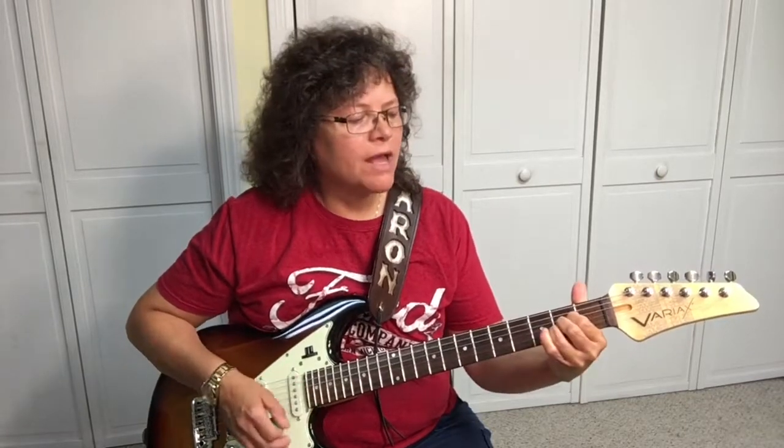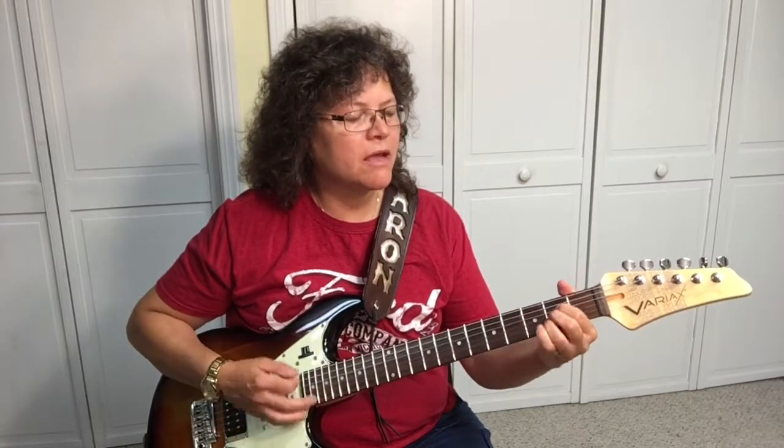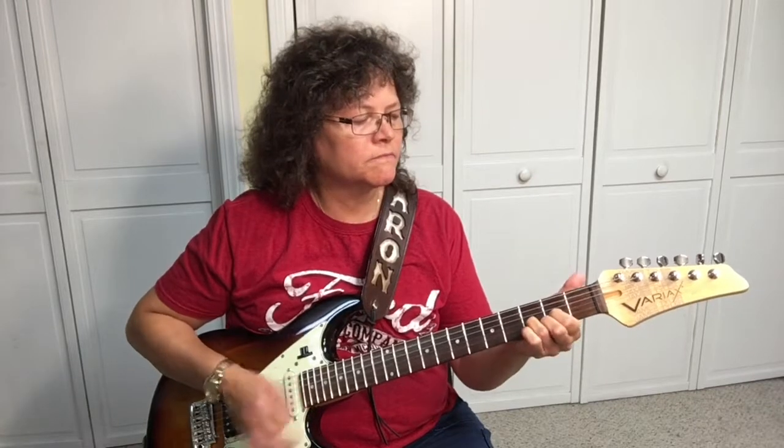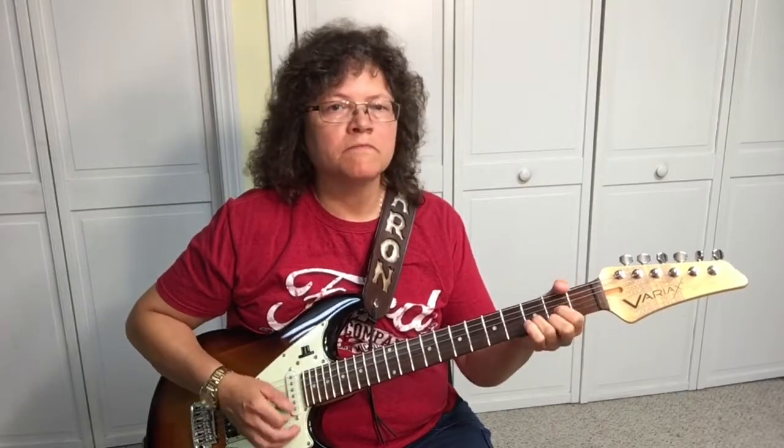Wild Thing, make my heart sing, make everything — Wild Thing.